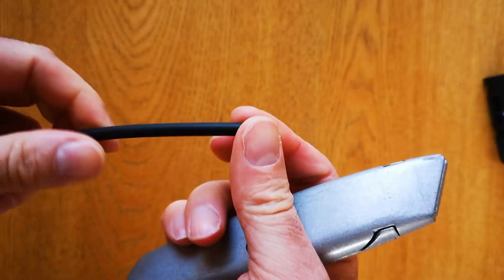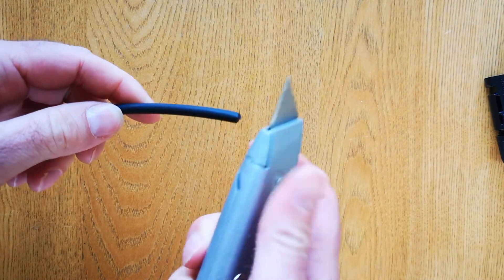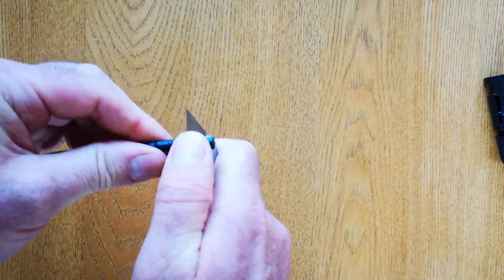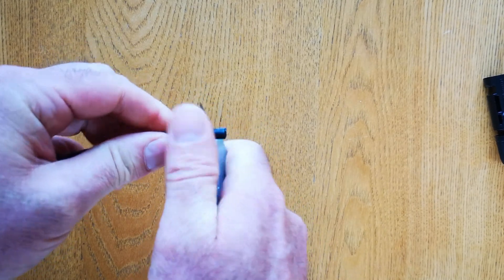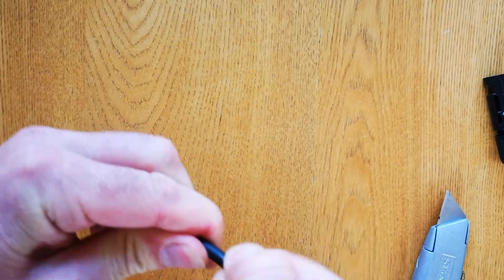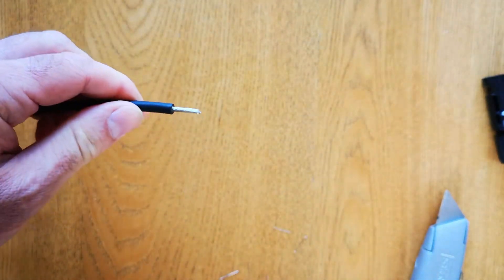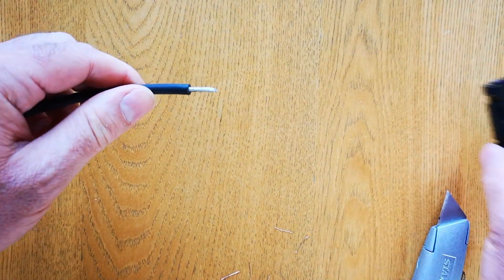To start with, take your solar cable — this is 4mm cable, but you may have 6mm or a different size — and strip approximately 10mm off the end of it. I'm just using a Stanley knife and rolling it against my thumb as I don't have a cable stripper, but you can use a cable stripper if you have one. When you've done that, twist the end off and you'll be left with the bare stranded end. Twist it up so it doesn't fray and it's ready to go into one of the connectors.